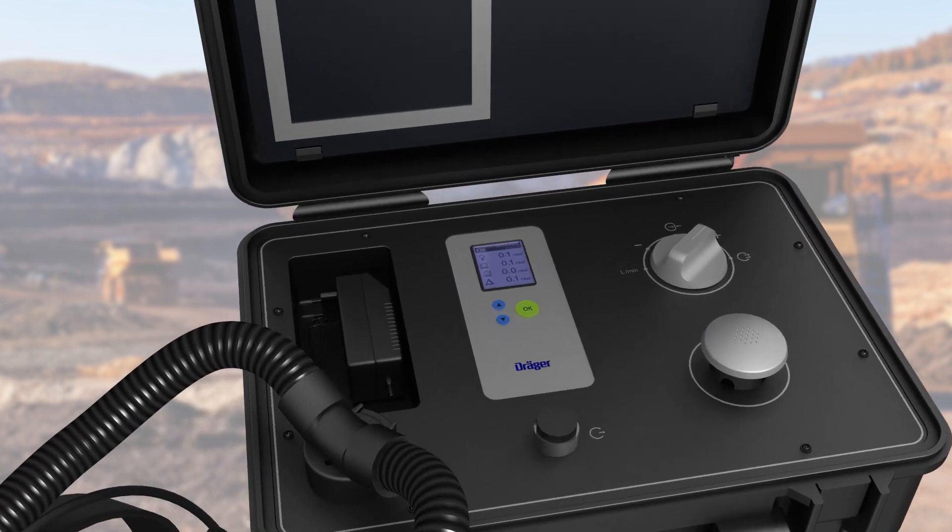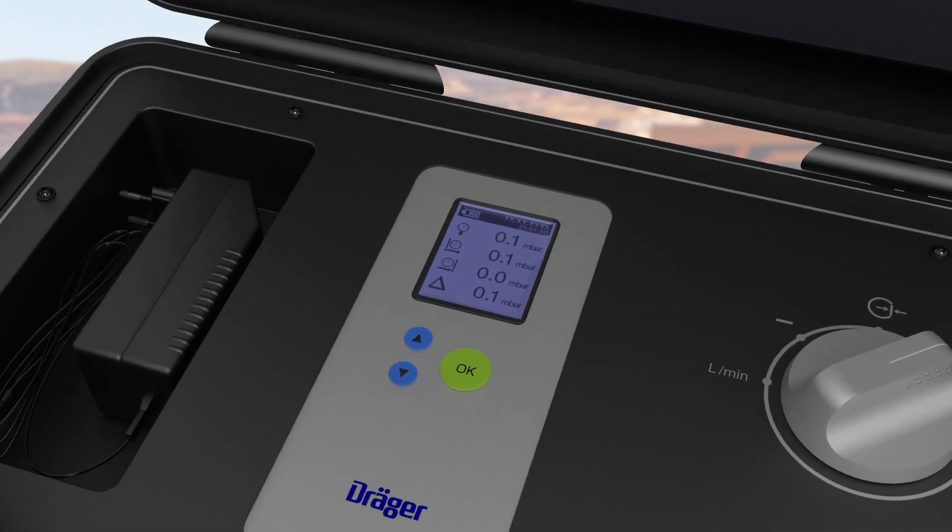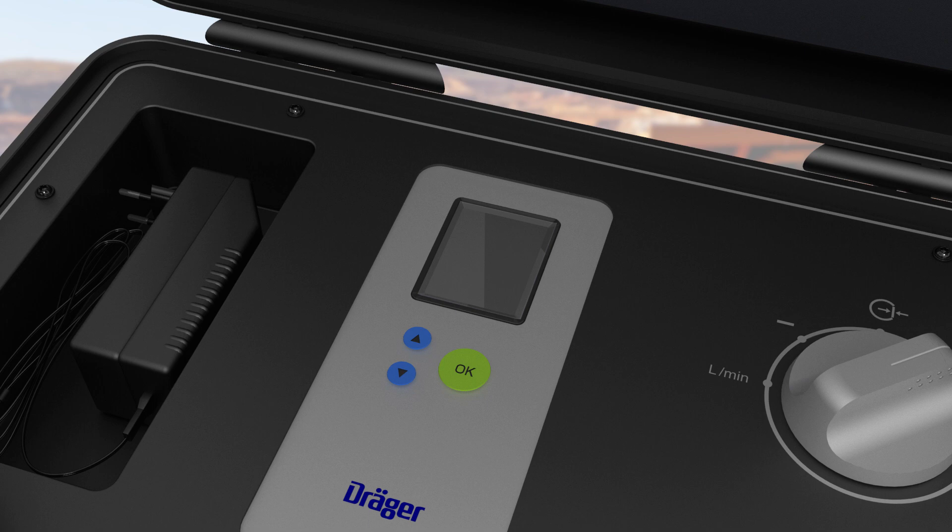To extend the life of the battery, the test device switches off automatically, allowing you to concentrate on your required tasks.